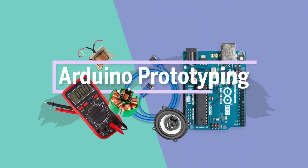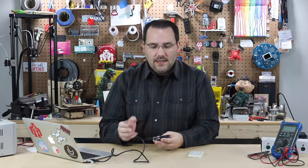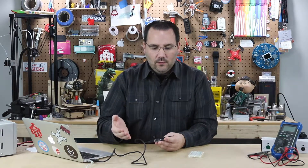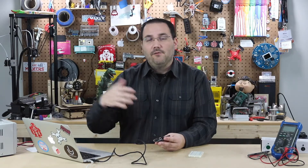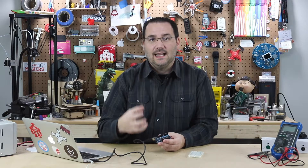Now let's talk about time, or more specifically, the measurement of elapsed time. Today we're going to be looking at the millis function with Arduino. That gives you the amount of milliseconds that have passed since the Arduino was turned on, or since the sketch started running.